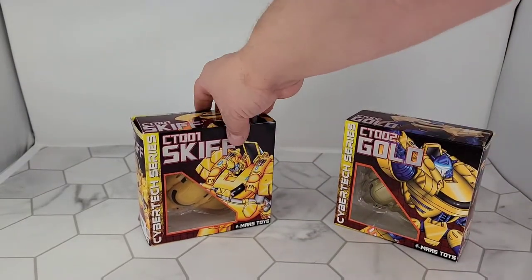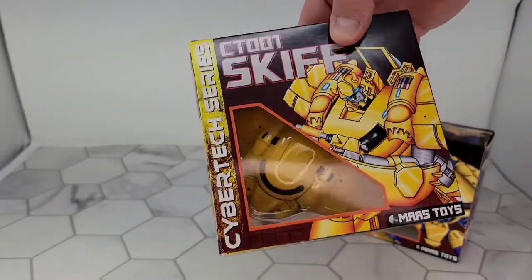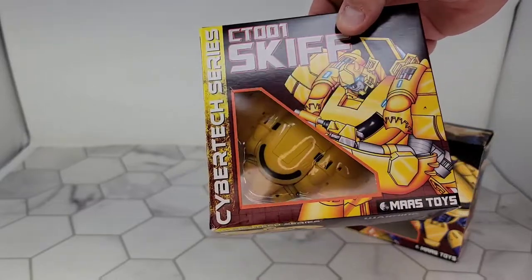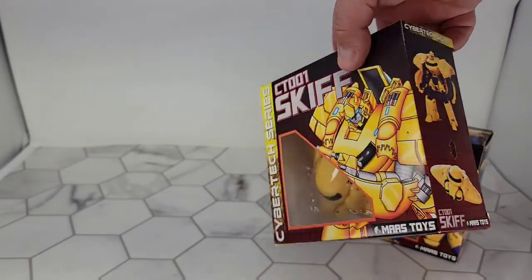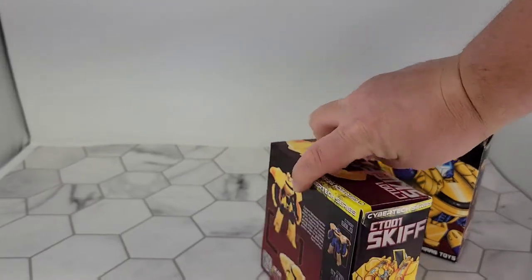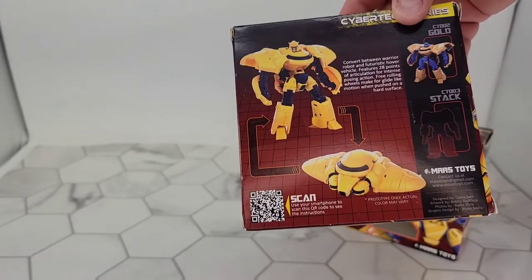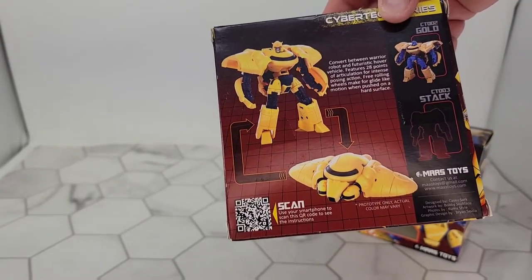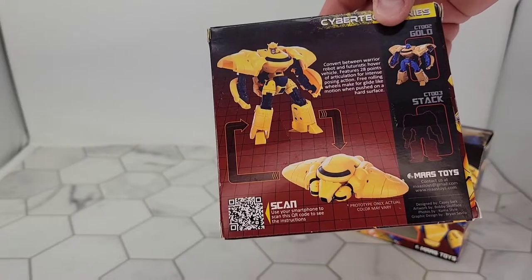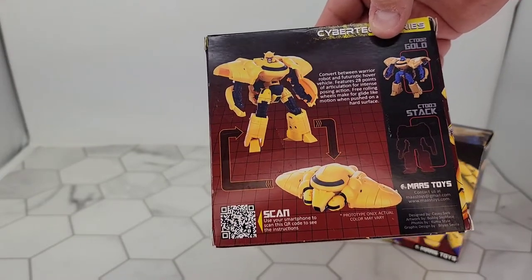So that's the Goldbug version and here's the packaging. He's packaged in vehicle mode, which is cool — you always love to see that little throwback with the window where you see the vehicle in there. Some product shots. It converts between warrior robot and futuristic hover vehicle, features 28 points of articulation for intense posing action, and free rolling wheels make for glide-like motion when pushed on a hard surface.